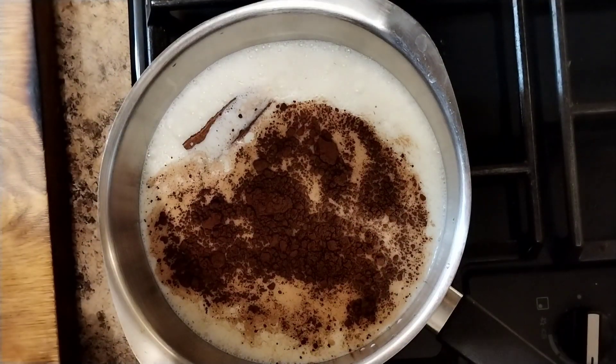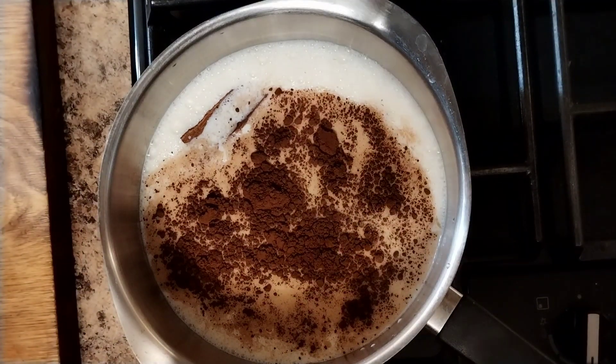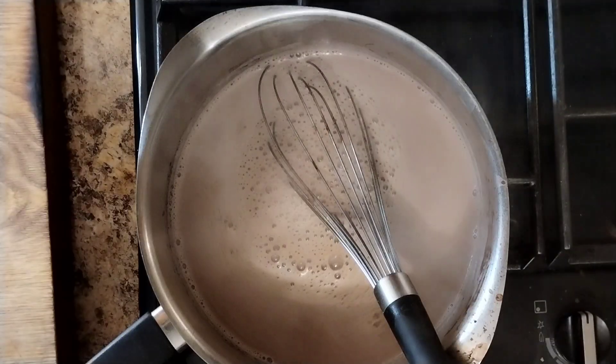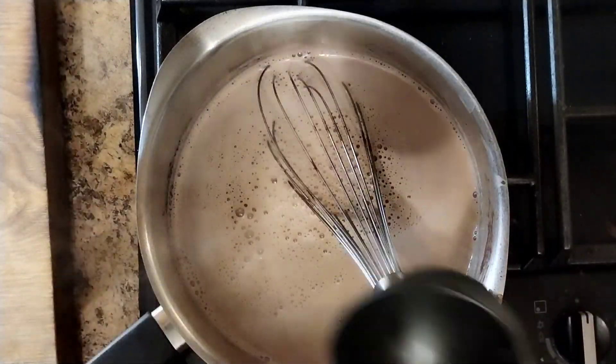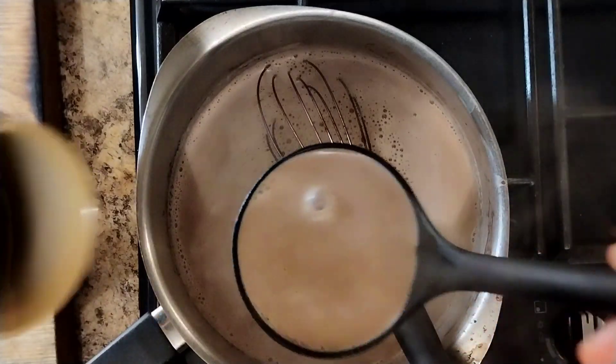All we do now is warm this up and let the cinnamon infuse a little bit, whisking it all the time to make a nice smooth creamy hot chocolate. That's been gently cooking away for about 10 minutes — you don't want the cinnamon to over-flavor it, you just want it to cheer it up a little bit.